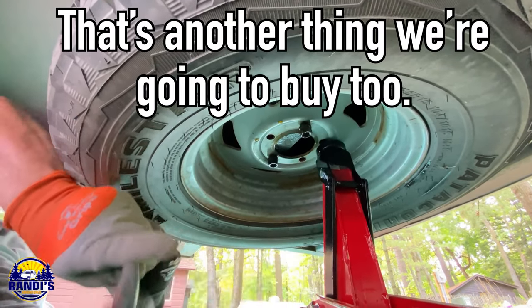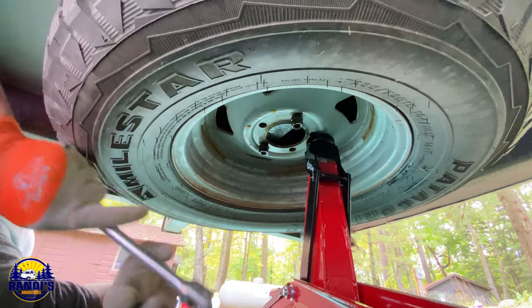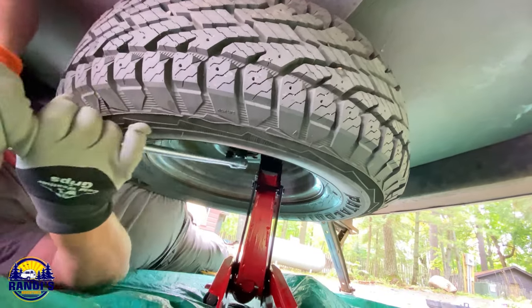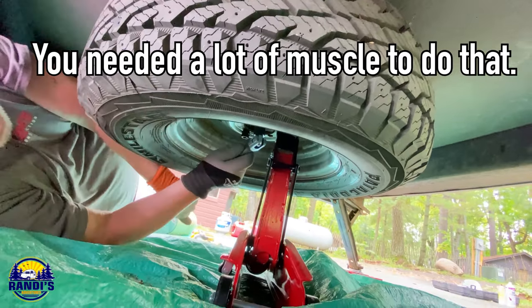Another thing we're going to buy is an extended wrench. So you need the extended wrench — it makes it a lot easier. It's still not off, though. Let's try this back one, too. You got it. You needed a lot of muscle to do that.